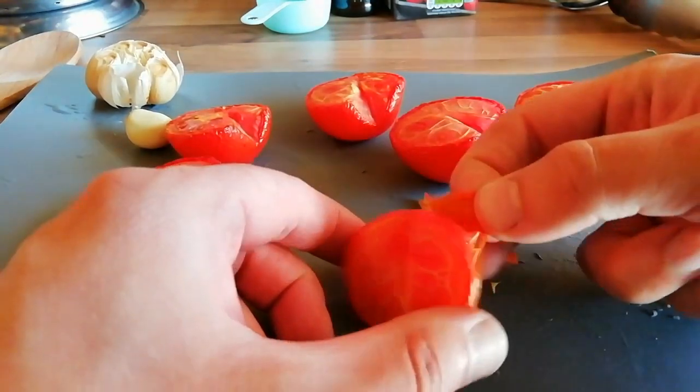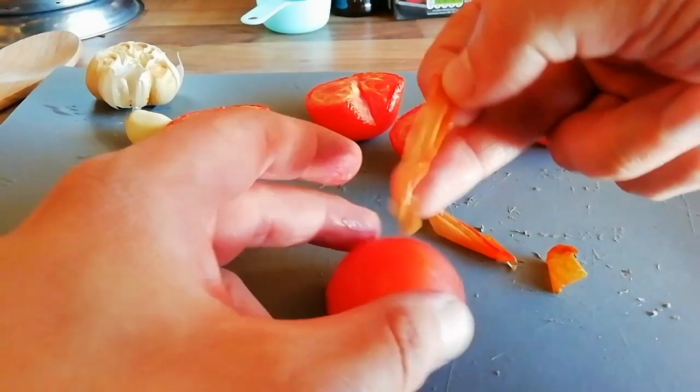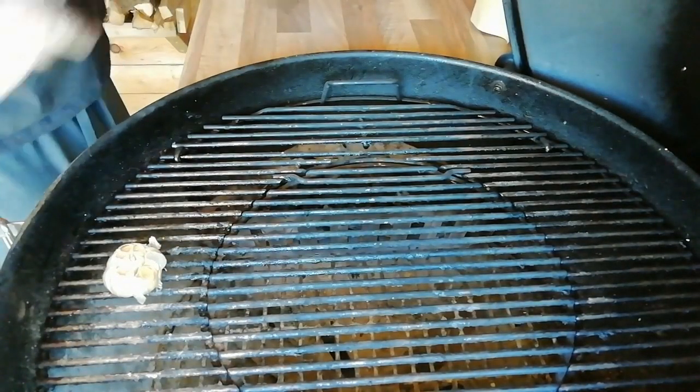We're going to peel the skins off the tomatoes now that they're cool, then get them into a blender. You want to blend them down so that they almost become a tomato juice. Our pot has come up to temperature.